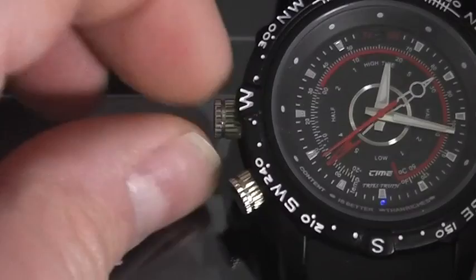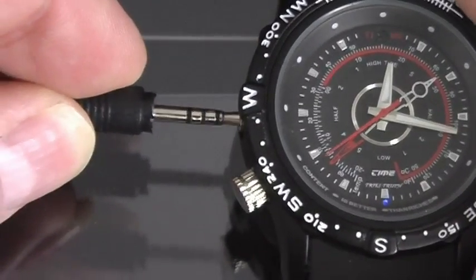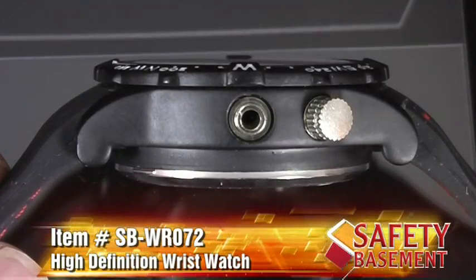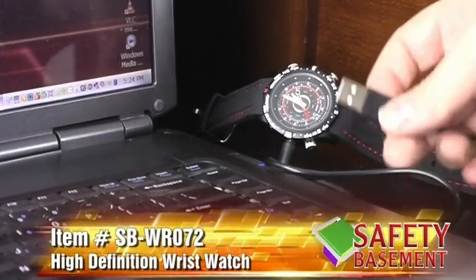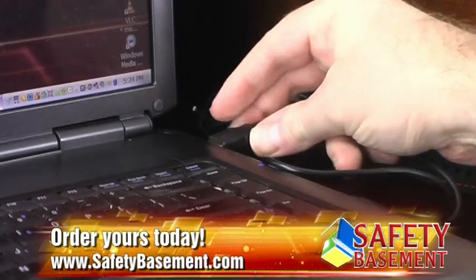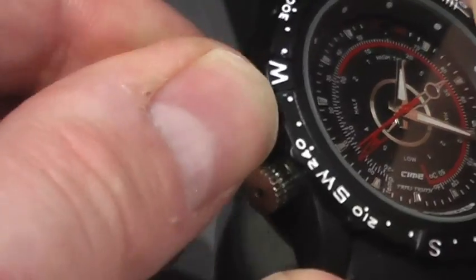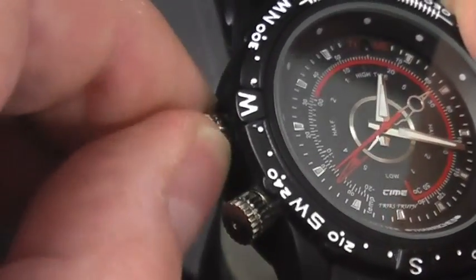When you receive your high-definition wristwatch, you'll charge it with the included USB cable using your PC or the included wall adapter. The USB cable connects to a port on the upper left of the watch. You'll use this when charging, when moving your files to your PC, and when you use it as a webcam. When not in use, the port is covered with a sealing knob, which helps with the waterproofing.